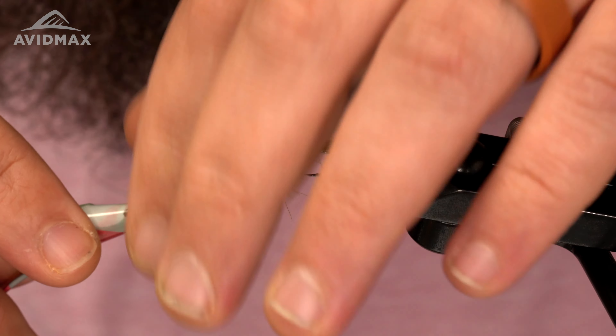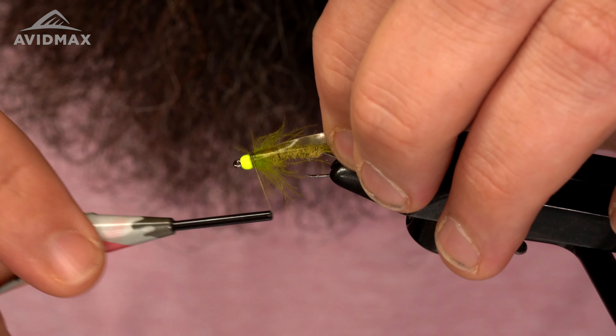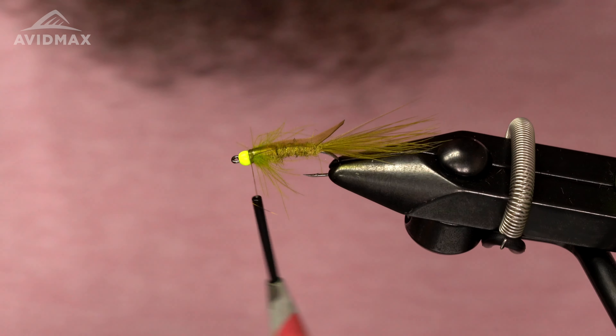A couple wraps this way, a couple wraps forward, then trim that out.